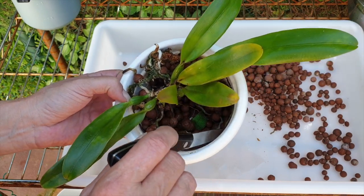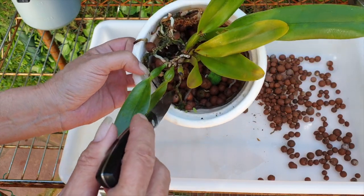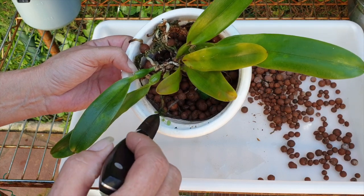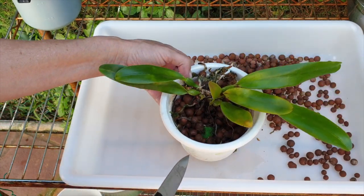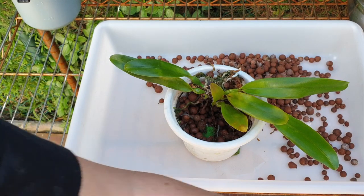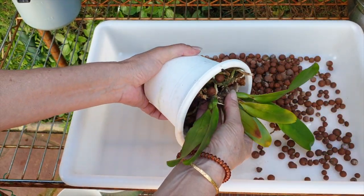This is a nice surprise because I was already preparing lava rock. If this had been a terrible outcome regarding the roots, I would have changed the setup to lava rock. But considering that I have some live roots in here, I'm wondering if that's even necessary.